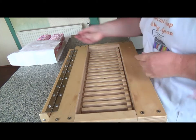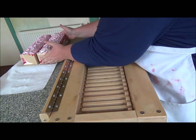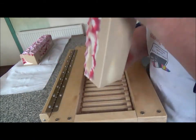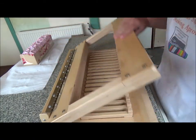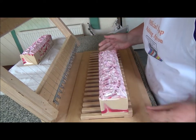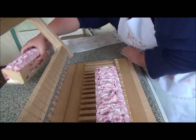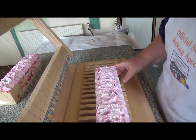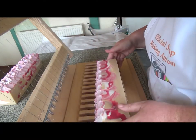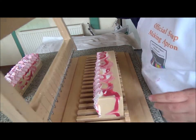Hi everybody, it's Celine from I'm Hammed and I'm going to be cutting soap today. The first soap I'm going to be cutting is this one, which is cherry almond cream — totally forgot the name! It smells absolutely divine. I did a video for the making of this and I did a Celine swirl in it, so hope you like it and I hope it looks good.